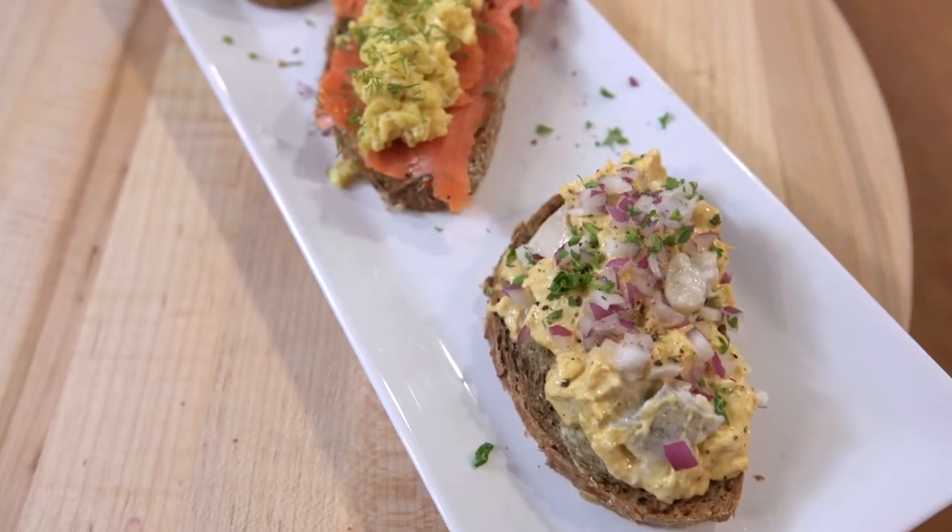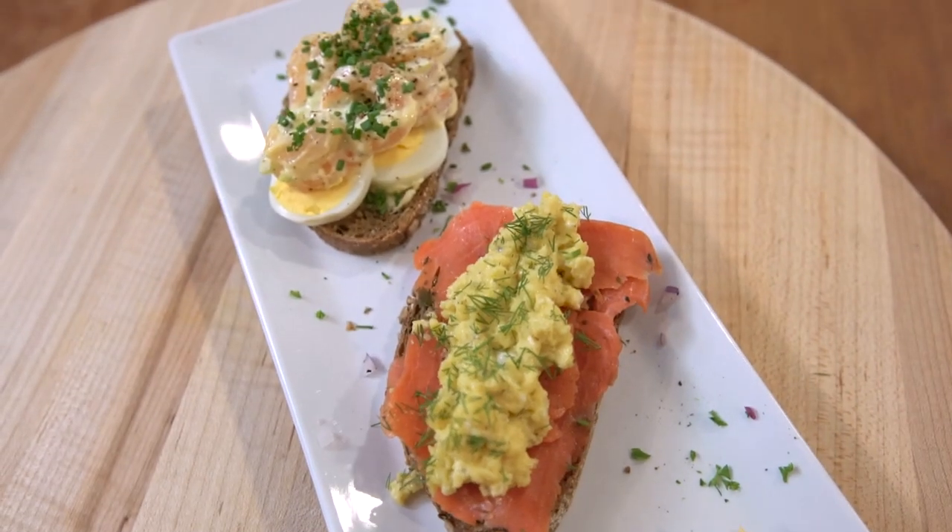Today we make Danish smørrebrød. I was recently in Copenhagen, Denmark, and we had smørrebrød — I hope I'm saying it right. S-M-O-R-R-E-B-R-O-D, which basically means bread and butter. But it's so much more than that because it's these amazing open-faced sandwiches with all manner of toppings. We're going to do three today. They're going to be fantastic.